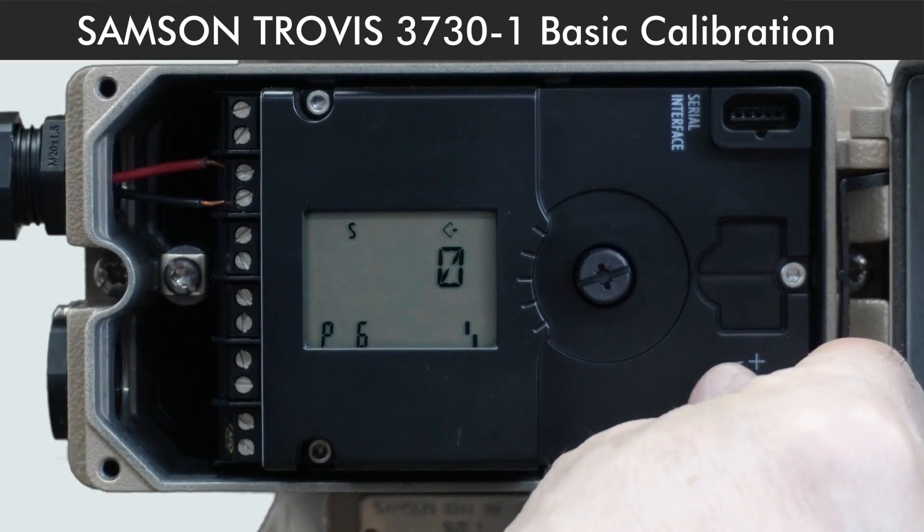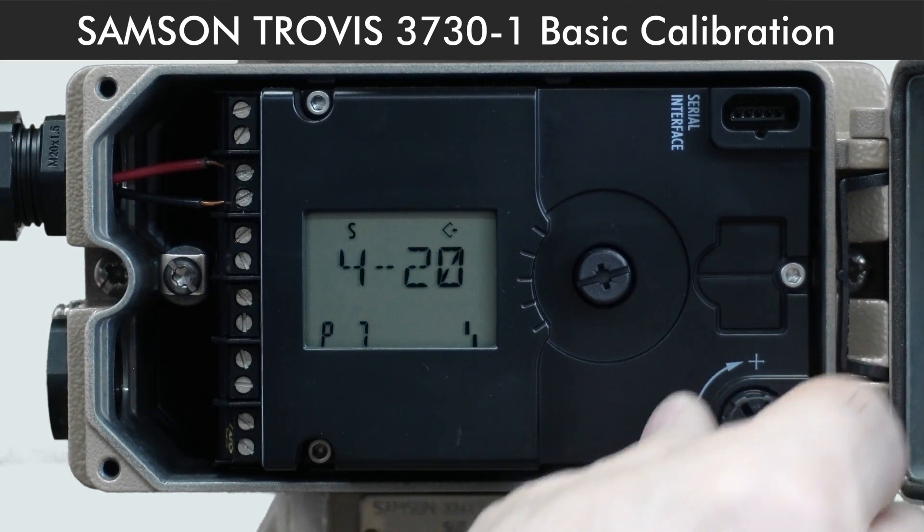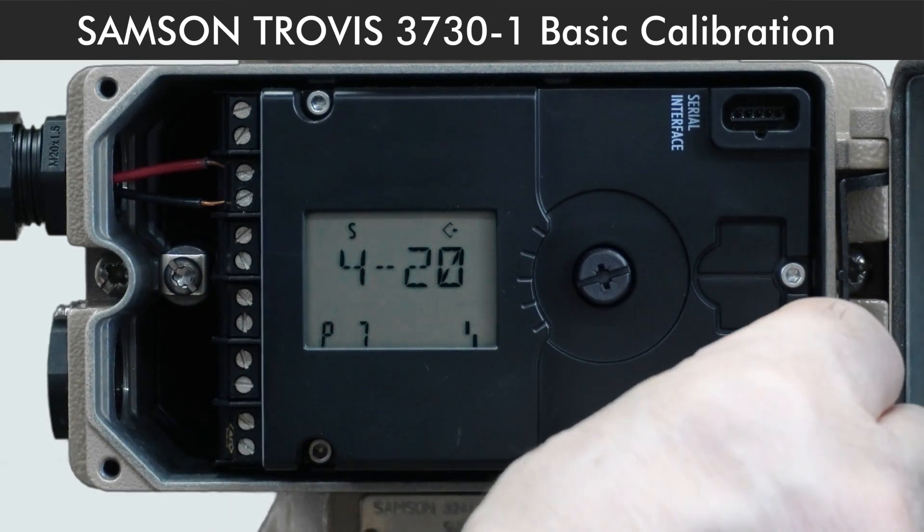P6 is for selecting the valve characteristic: 0 for linear, 1 for equal percentage. P7 is for set point setting — 4 to 20 for normal operation with a 4 to 20mA signal.